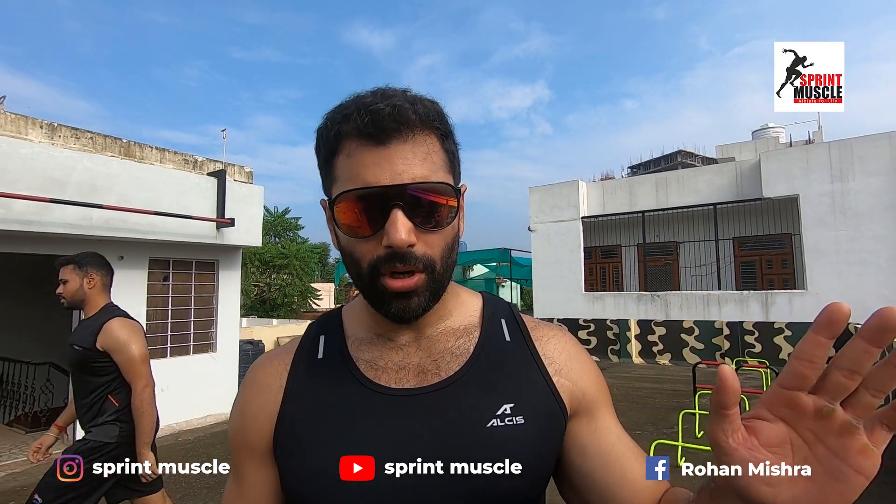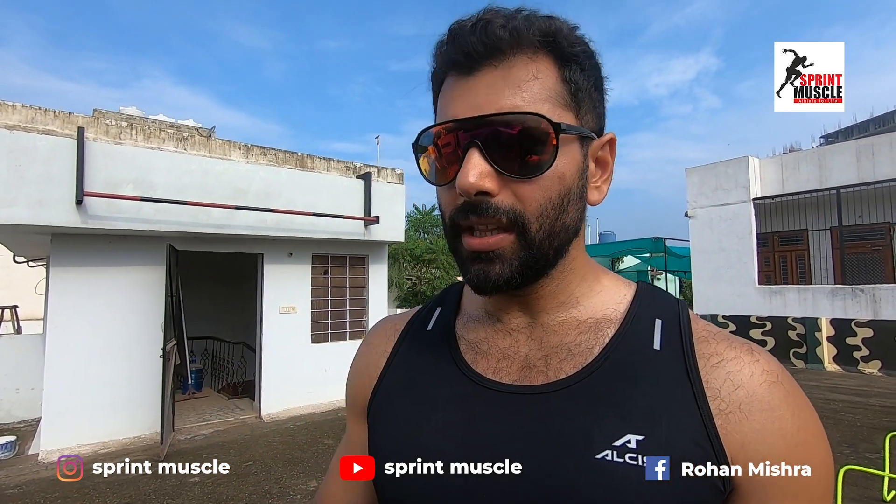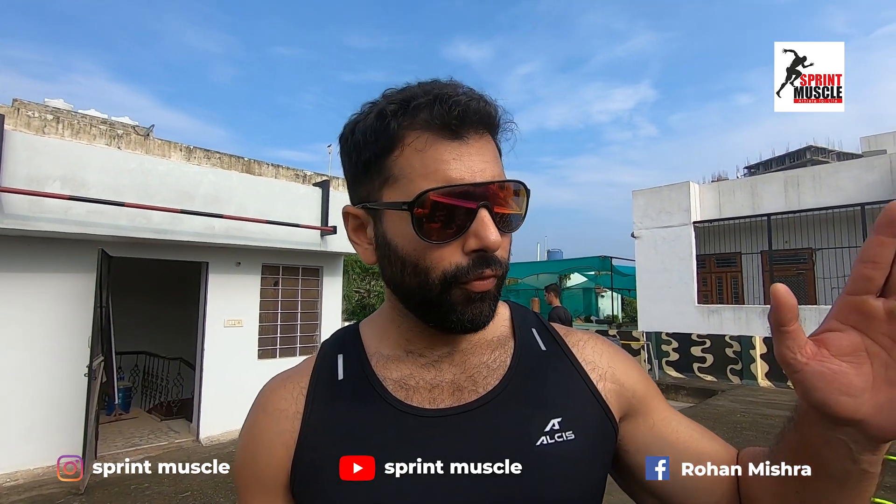We started early morning training, but due to rain we couldn't start on time. But still, we are at it. Today's drill was basically a 4-kilometer run to start.